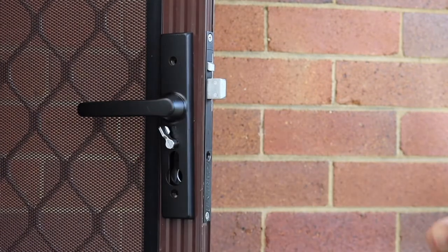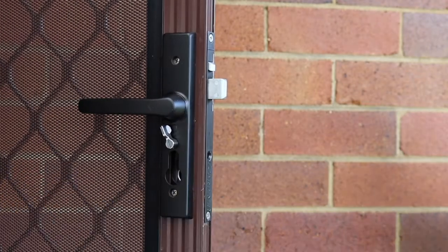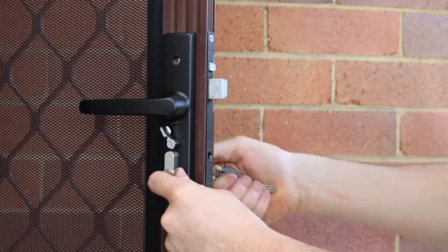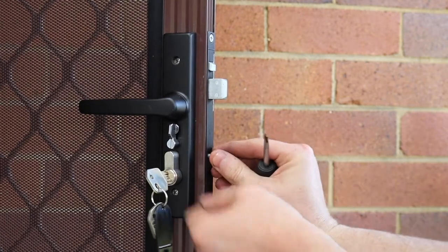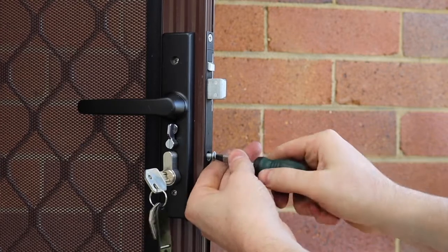Screw the furniture screws up and then insert the cylinder. Put in the cylinder locking screw.